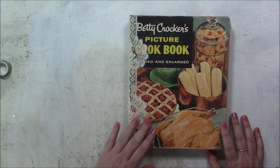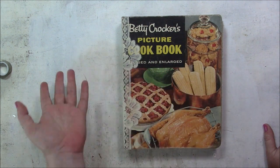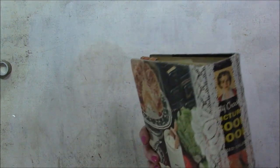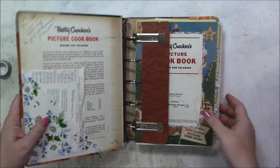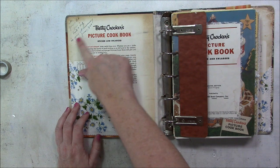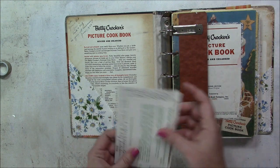Now here we are at the Betty Crocker picture book, and the pictures that came with this book are lovely. I only have some lace on the binding — I really like the covers of both books, so I left as much of the cover showing as I could. There's Betty Crocker right there. These little items came with the book, and this book set was given to someone in 1958 — the copyright is 1956.